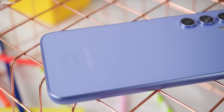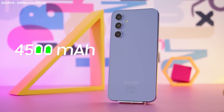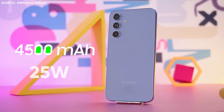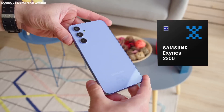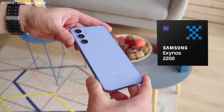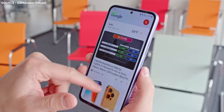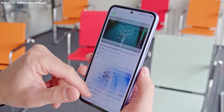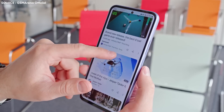Even though the A54 has a 5000mAh battery, the S23 FE is said to have a 4500mAh battery with 25W charging, while having nearly identical proportions. The S23 FE is also said to feature an Exynos 2200 chip in all territories, a 50MP primary camera, 6GB to 8GB of RAM, and 128GB to 256GB of storage, among other suspected specifications.